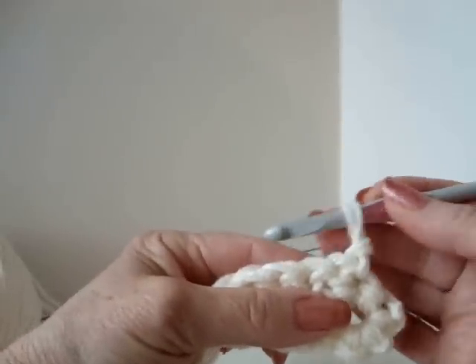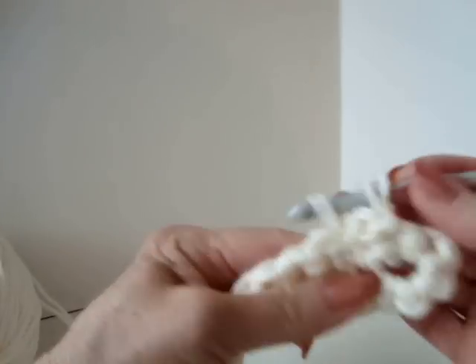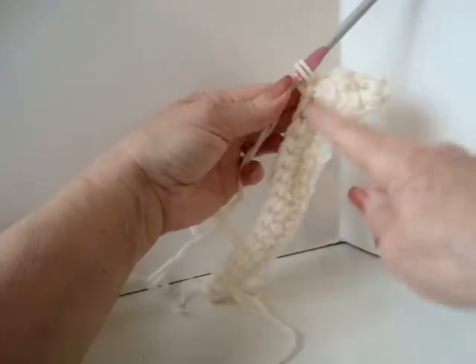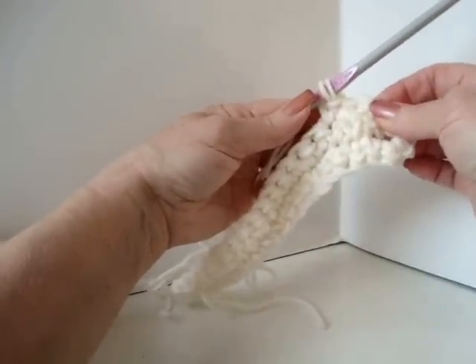I always start working in the second stitch because this chain 1 takes the place of the first stitch. I'm going to single crochet in each stitch around — all the way down one side, all the way back, and then slip stitch to join.